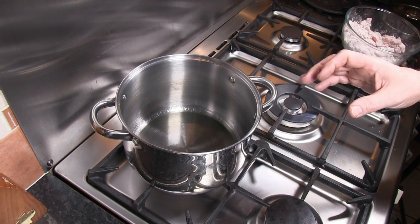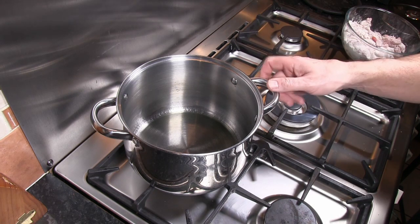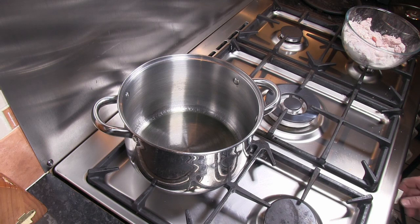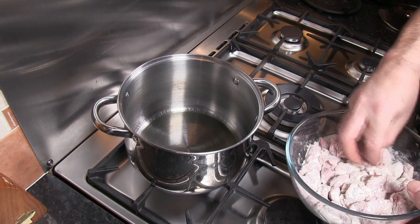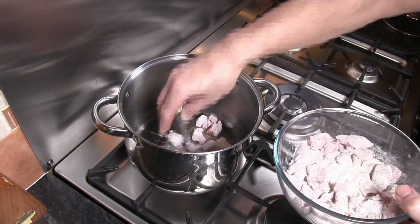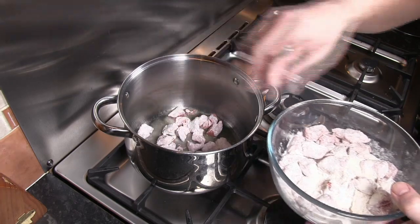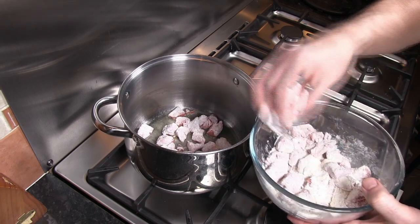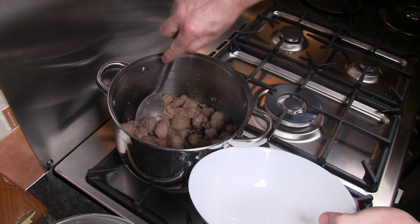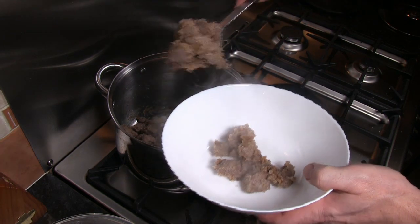Once we've coated the beef in the seasoned flour, fry it off. Choose a pan that's obviously big enough to hold all of the ingredients but is also suitable for going into the oven with a lid on top. In this pan I've got five tablespoons of olive oil which I'm bringing up to temperature. Shake off the excess flour, add the beef to the pan — if you have to, just do this in batches. Once we've browned the beef, take it out into a clean bowl and reserve it to one side, keeping it warm while we do the rest of the dish.